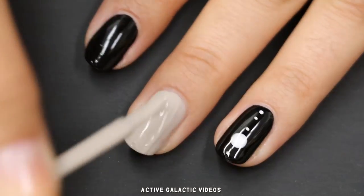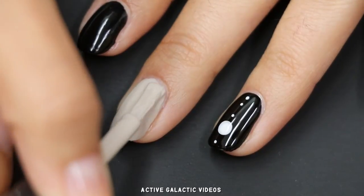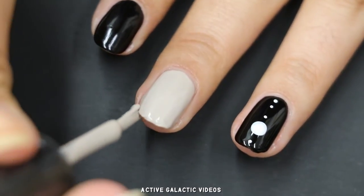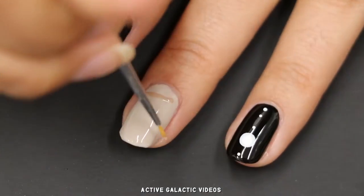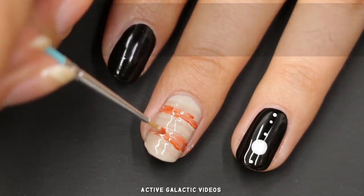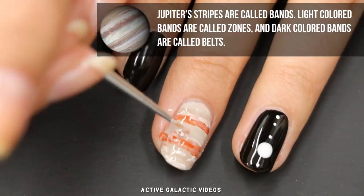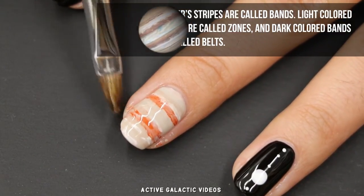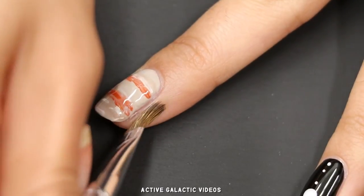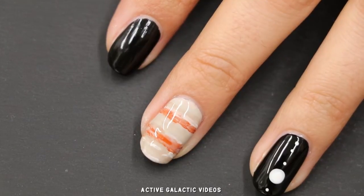Next we'll do Jupiter with Juno. Paint a fresh coat of beige, because again, this will work best if the base color polish is wet. Prepare a palette just like we did to make the Jupiter decal, then basically do the same thing: paint fluid, stripy features across your nail. It can get a bit messy, so use a cotton swab or brush with acetone on it to remove any polish that gets on your skin.